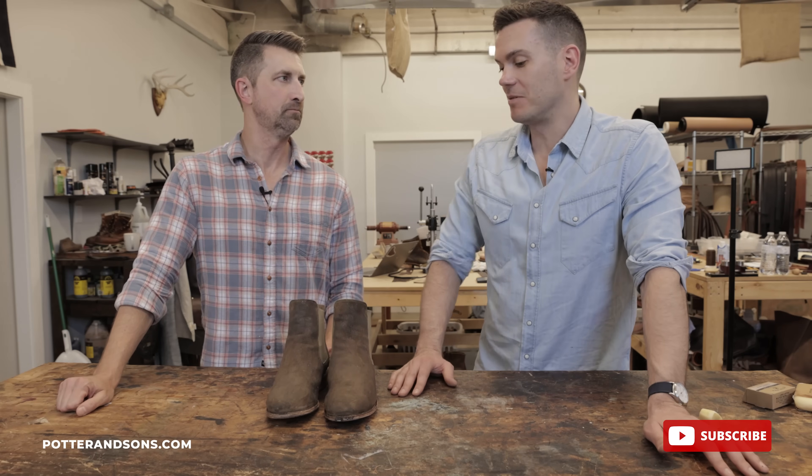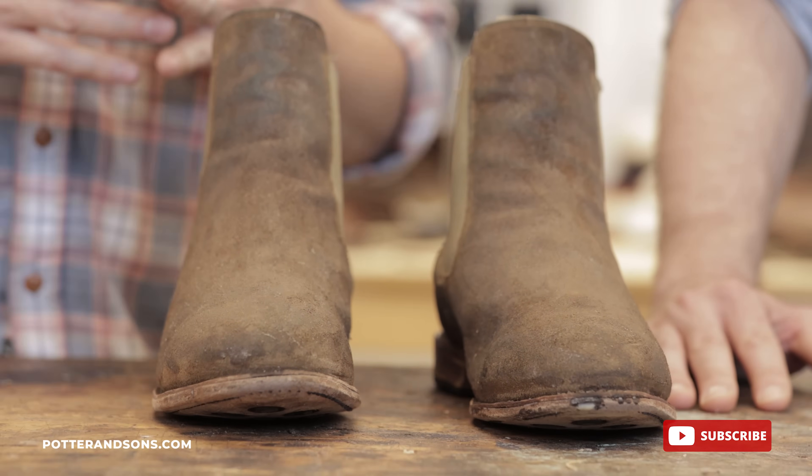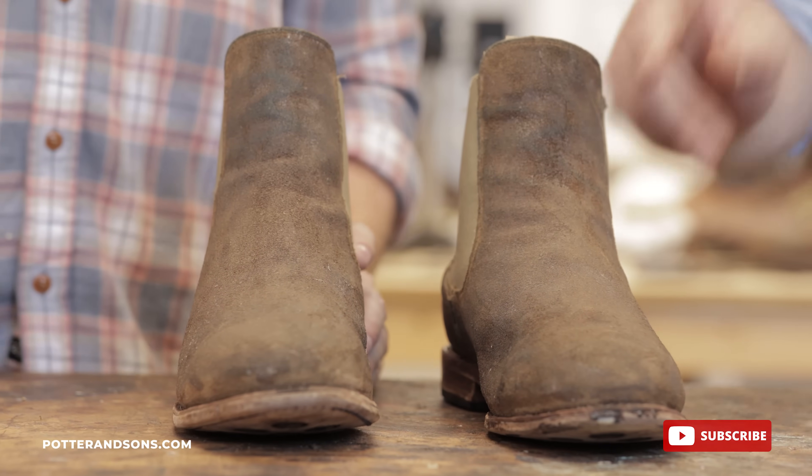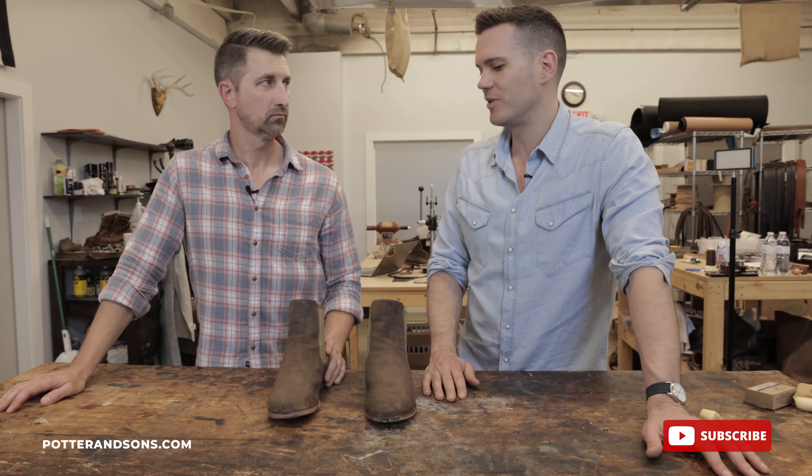The good thing is that people tend to find the way the color changes with every passing day and week to be very attractive and desirable. These are a little bit raw right now — there are still some lighter bits from the wax — but with time it's all going to darken in and it's going to look really nice. I'm going to wear these for a little while.